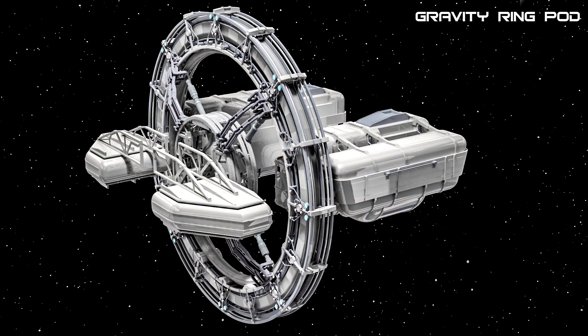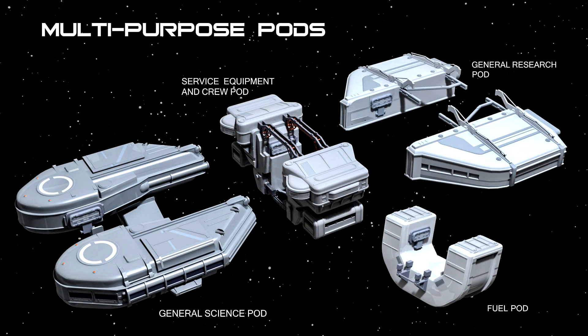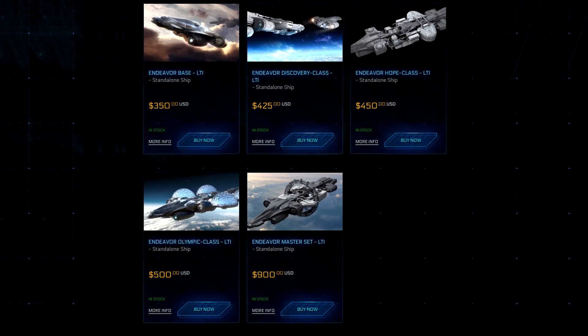And there are also these really cool-looking biodomes for doing agricultural research — these are really, really cool, and I think these are the ones I plan to buy. And then there are all sorts of miscellaneous science research pods you can get for it. This is going to be an amazing ship that adds a lot to the game. This ship is currently on concept sale until October 10th, 2015.